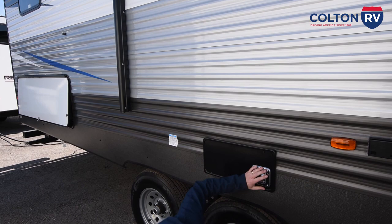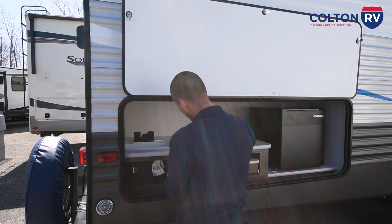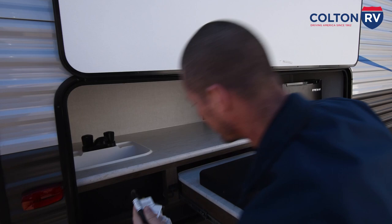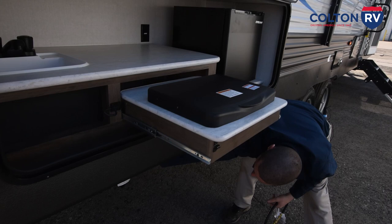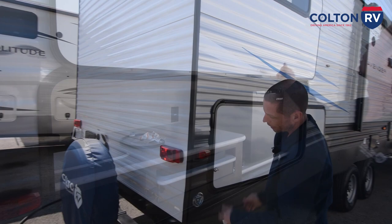Here you have your little outside kitchen. You have a little refrigerator and then this here you're going to unlatch and this will pull out. Then this hose hooks on the back of the stove here, and it will go down and hook up right here. There is a little lever on this you have to turn it on. You also have a faucet and a little sink outside.